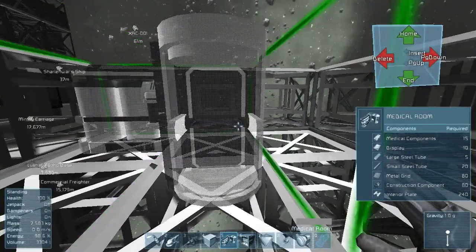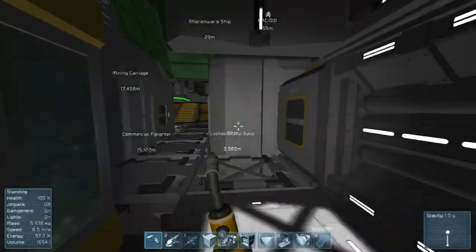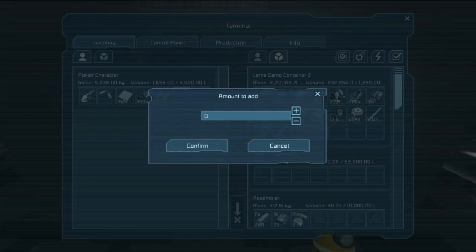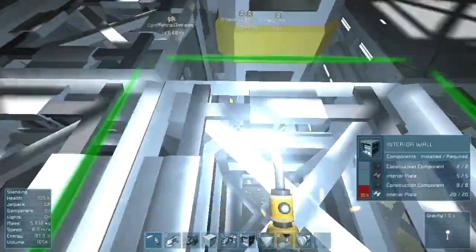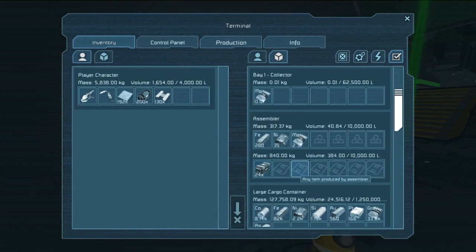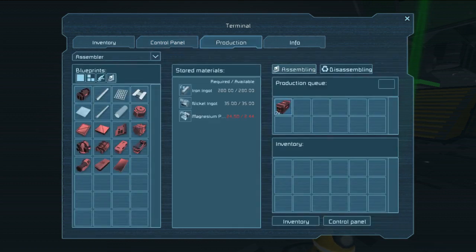Let's reposition this - it's medical room five. Rotate to place it right there and start building. It needs 90 medical components and 80 metal grid, so I'll grab that metal grid. Usually I run around and weld the floor as I go. I'm still collecting magnesium to build the NATO ammo containers - let's cancel that production in the assembler.